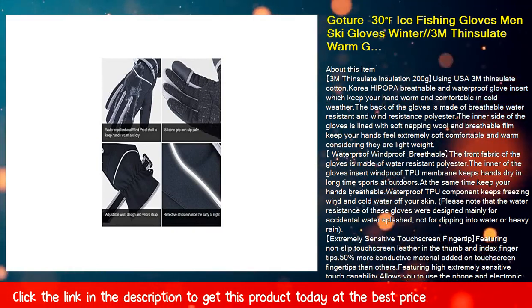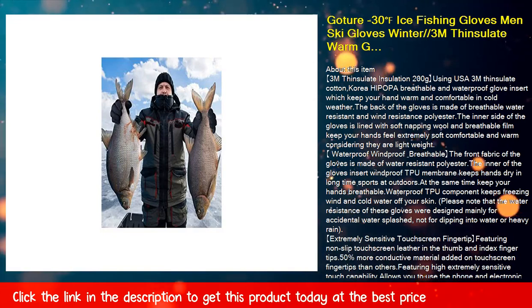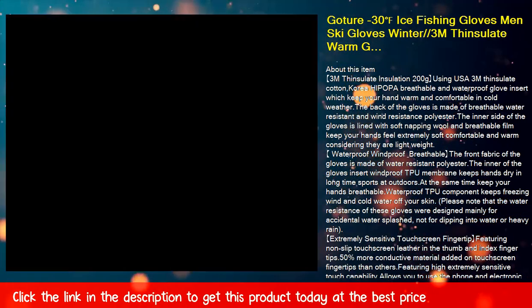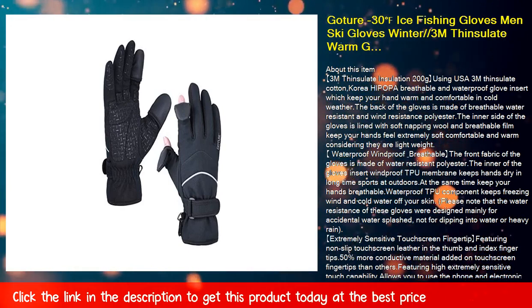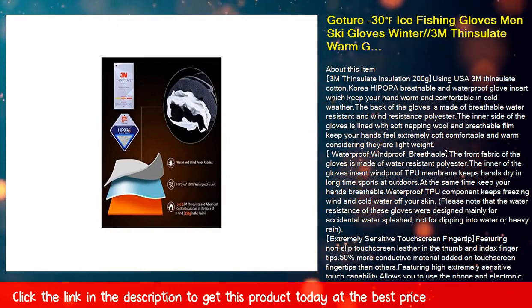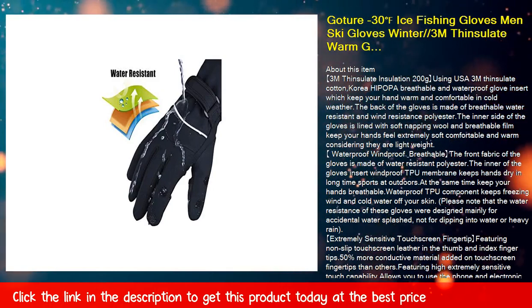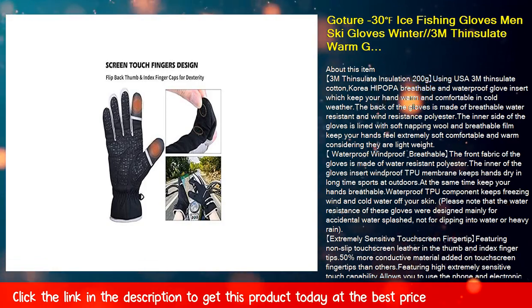Waterproof, windproof, and breathable: The front fabric of the gloves is made of water-resistant polyester. The inner glove insert's windproof TPU membrane keeps hands dry during long outdoor sports sessions, while keeping your hands breathable. The waterproof TPU component keeps freezing wind and cold water off your skin. Please note that the water resistance was designed mainly for accidental water splashes, not for dipping into water or heavy rain.